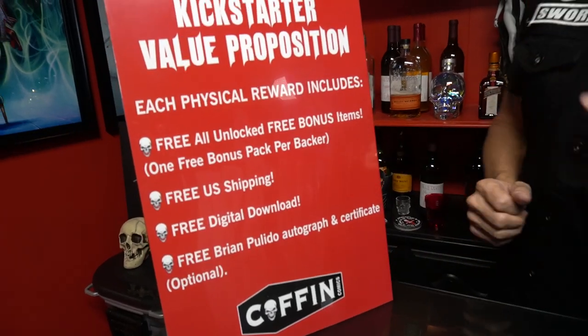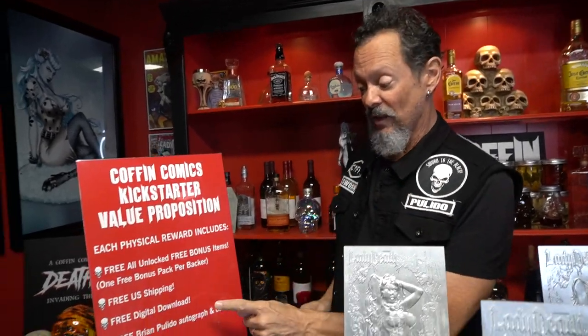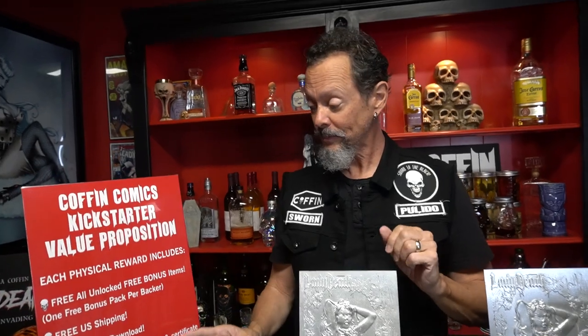We also are offering free U.S. shipping — any of your physical rewards will be shipped to you free. A digital download of the story, so you don't have to mess up your highly coveted, highly prized collectibles. And then finally, optionally, for the remainder of 2021, a free Brian Plito autograph and certificate.